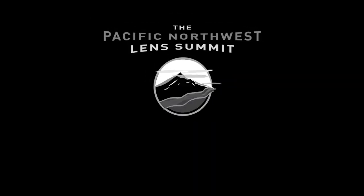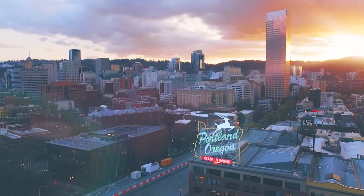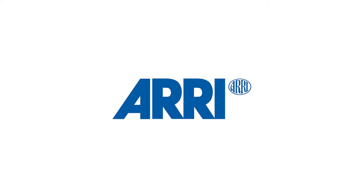Hi, I'm Adam. I'm here with my friend Gus on camera at the 2018 Pacific Northwest Lens Summit in beautiful Portland, Oregon. We're going to go meet with the biggest cinema lens manufacturers in the world, talking about vintage lenses, new technologies and innovations for large format.